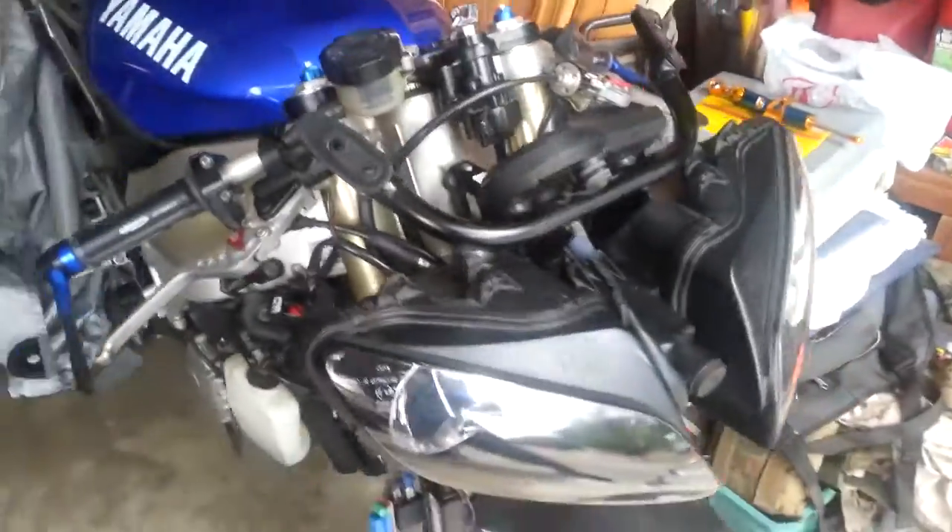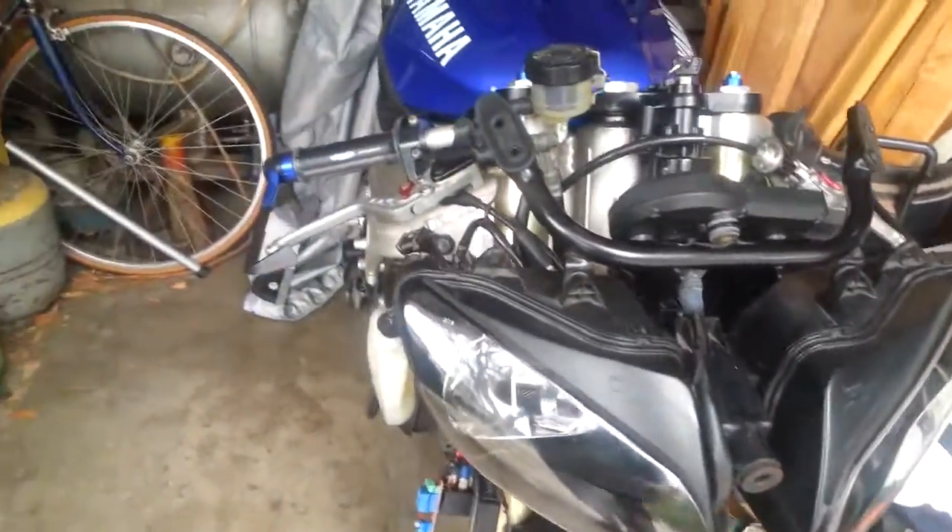Alright guys, I wanted to give you a little bit of a tutorial on what to do if you're having fuse problems with your headlights. This is my 2001 Yamaha R1000 — super sport, super bike, whatever you want to call it.